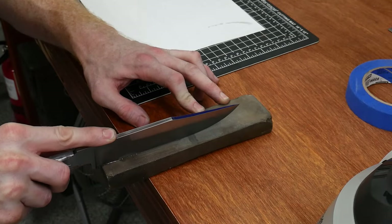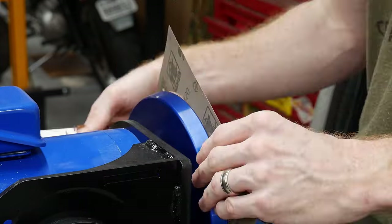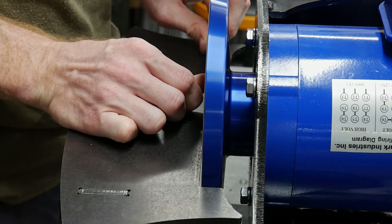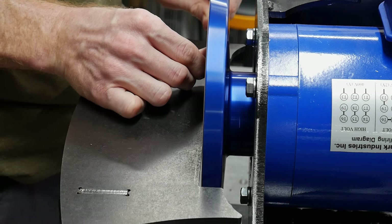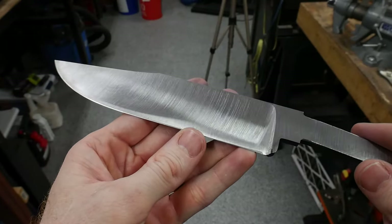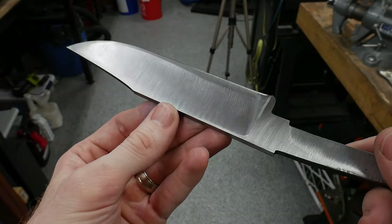Here I have an opportunity to use my disc grinder for real and flatten my bevels with a distal taper on the blade. The zero degree disc seems to work just fine for the seven inch Bowie. I got both of my bevels flat and worked up to a 120 grit finish on the disc.